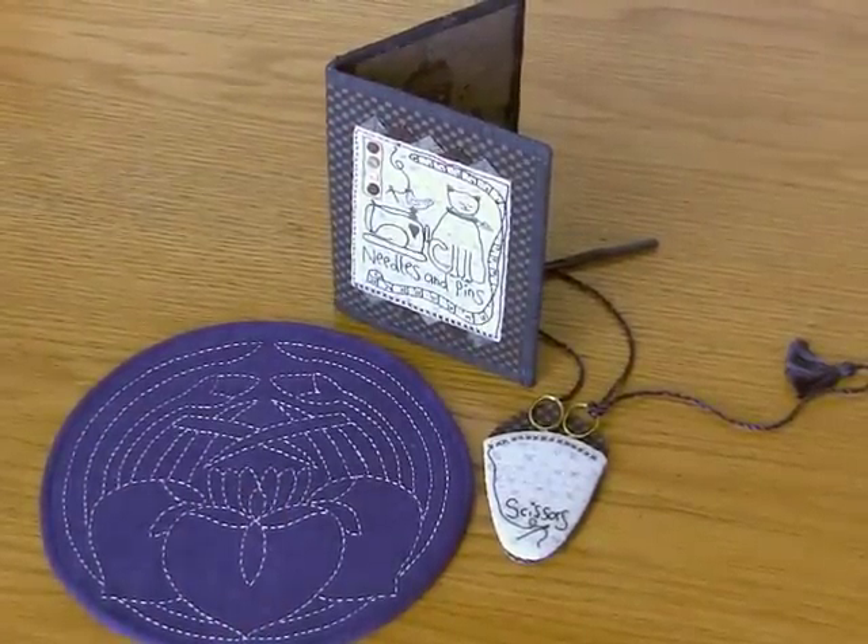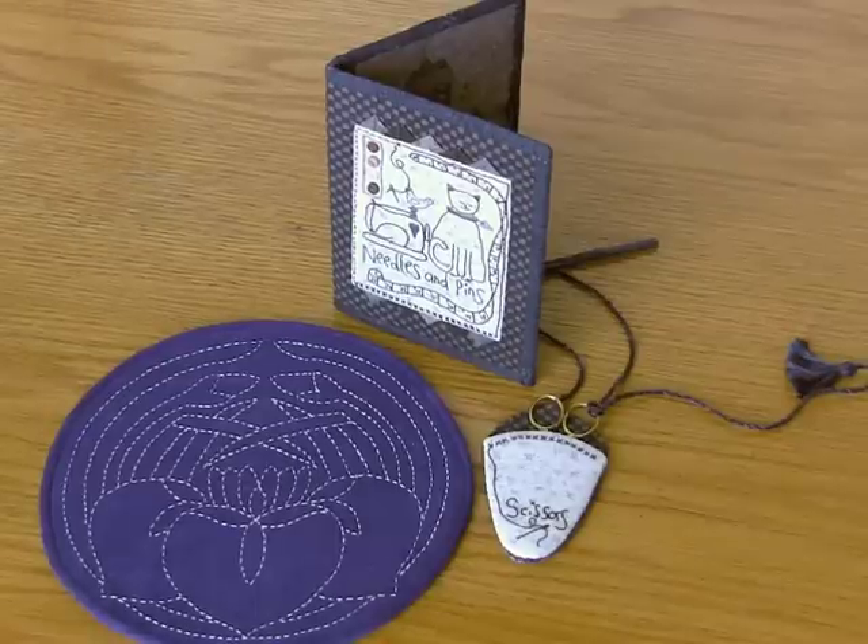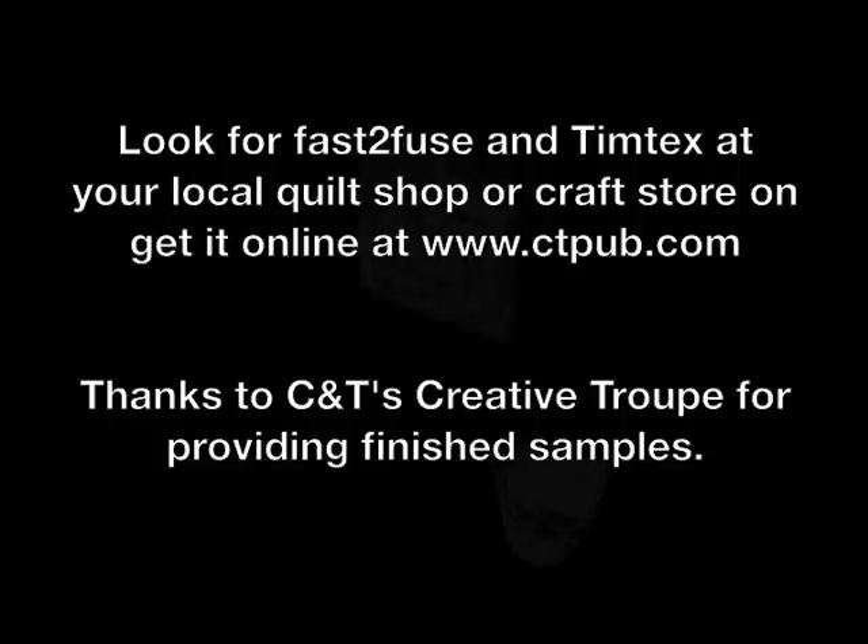So I hope you have a good idea of the kind of things that you can do with both Fast Fuse and Timtex. You can find these products in your local quilt store or craft store, and if you can't find them there, you can find them online at ctpub.com.